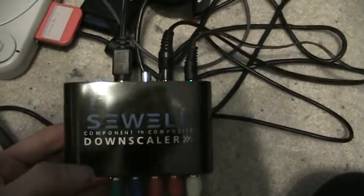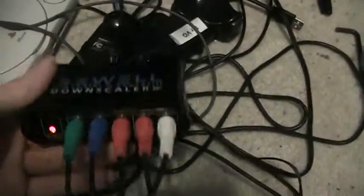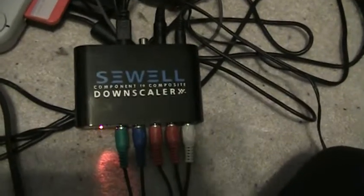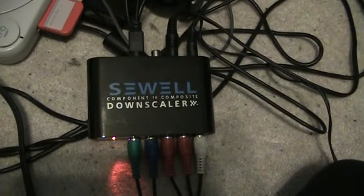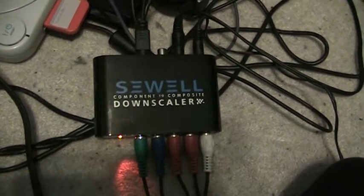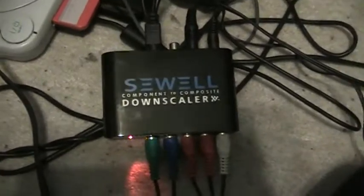As you can probably guess, it goes from component to composite, although despite what the name says, it also does S-video. This is great for people who can't or don't want to record component, due to either expense or they don't have anything that's capable of doing that.